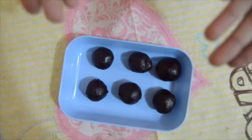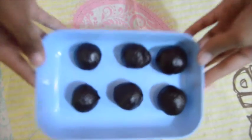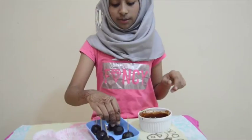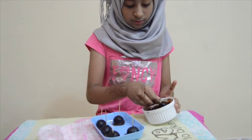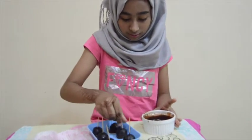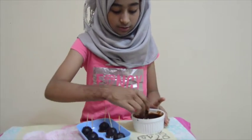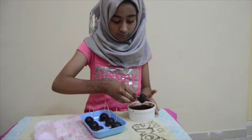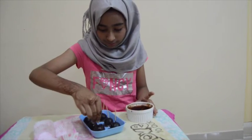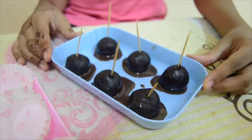Now your Oreo ball should look somewhat like this. Now it's time to keep them in the refrigerator, then dip your balls into the chocolate to give them a nice coat of chocolate, then back in the refrigerator.